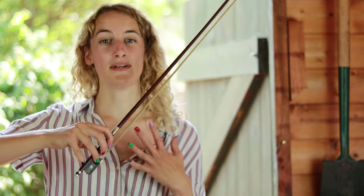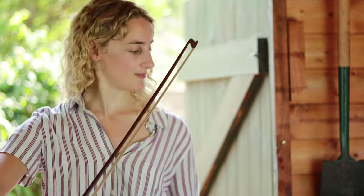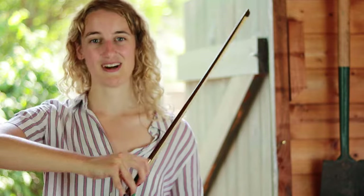Now let's practice some nice smooth bow strokes before we pick up our violin. Just like before, we're going to open and close our elbow. Remember the other parts of our body that are moving too — we're moving our wrist, pushing and folding — but we're not moving our shoulder at all. Open and close. Your bow should be going over your shoulder. Well done.